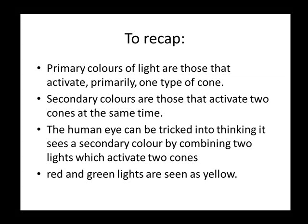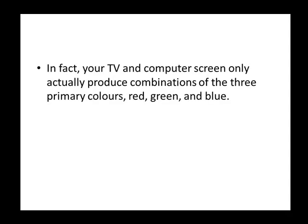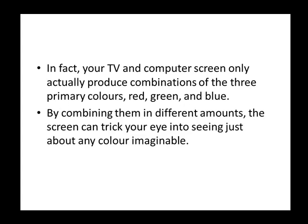Red and green lights, for example, are seen as yellow. In fact, your TV and computer screen only actually produce combinations of the three primary colors — red, green, and blue. But by combining them in different amounts, the screen can trick your eye into seeing just about any color imaginable.